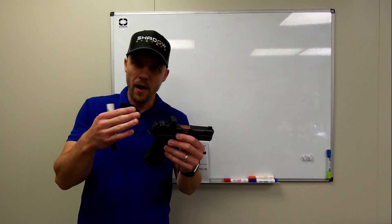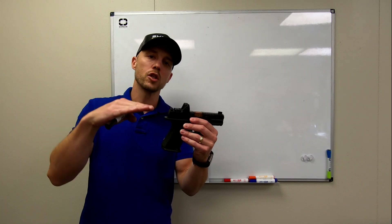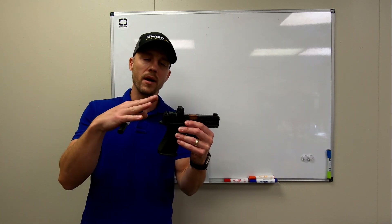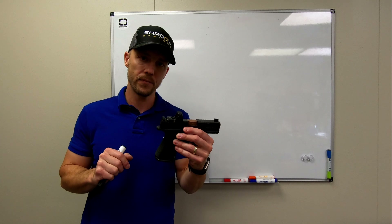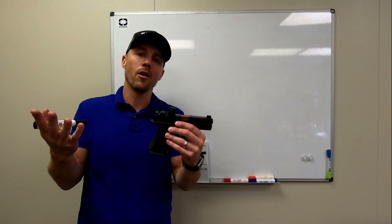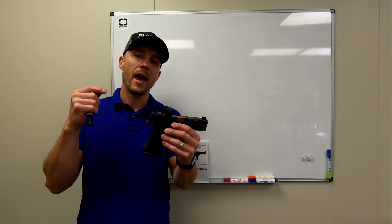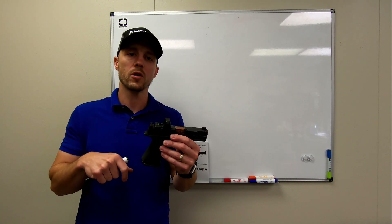Like many that are out there, the optic sits low in the slide. We mount that optic as low as we possibly can without getting into some of the inner workings of the slide. By mounting the optic as low as possible, we can use sights that are, for the most part, kind of a standard height — not some big tall goofy suppressor sights — and that means it fits with more holsters.